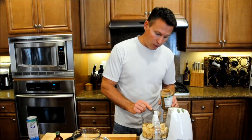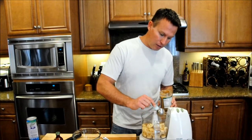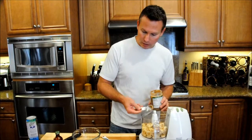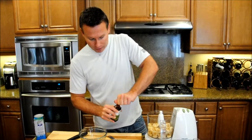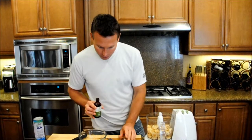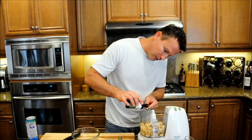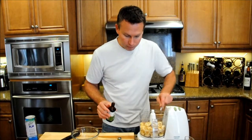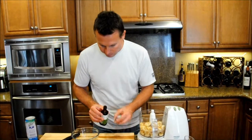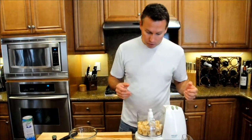It's going to come out nice and sweet because of the sweetness from the bananas. If you've got an exceptionally sweet tooth you can add in some stevia or xylitol to sweeten it even further, but this comes out perfectly sweet as it is. Then we're just going to add in about half a teaspoon of vanilla extract to give it that nice vanilla flavor. We've got some toppings for the end, but now we're just going to combine it and blend it all together.